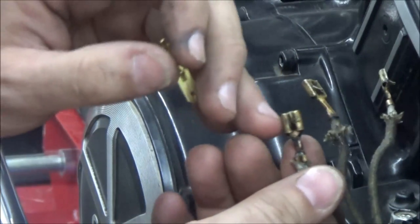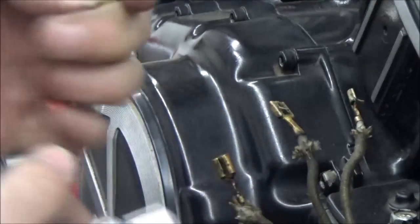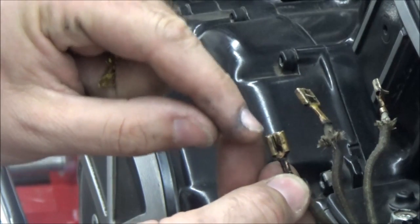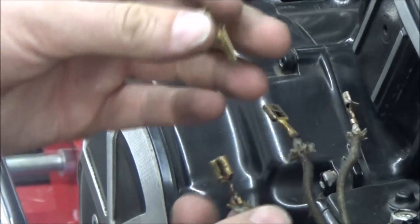Another thing I could do if I feel it's really dirty in there is put some valve grinding compound around this connector, working it back and forth to clean it that way. Then use a really good electrical cleaner and get it cleaned out thoroughly.